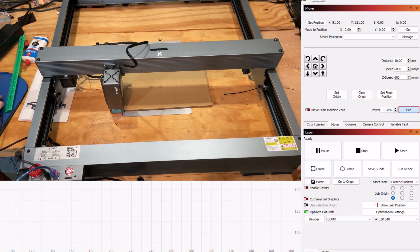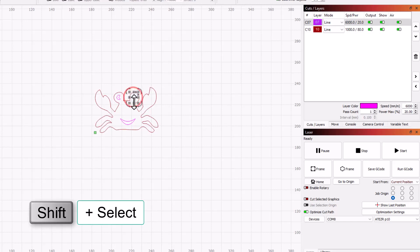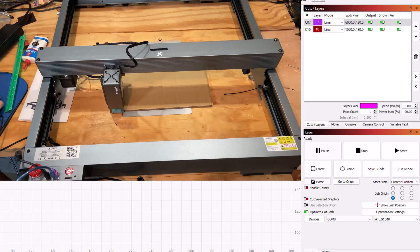That trace looks pretty good. Let's check our settings — in cuts and layers I was currently doing 550 speed, 100 power, and seven passes. I'm not gonna do that. Let me check setting number ten: 1000 speed, 380 — I think I like that. Then clicking on the purple ones while holding shift to just engrave those. Number eleven looks like 2900, 40. Since this is cardboard I'm gonna drop it down to 20. The line is three passes.